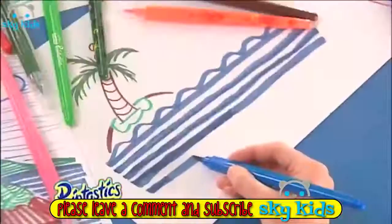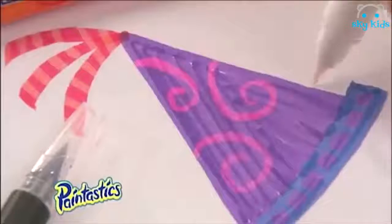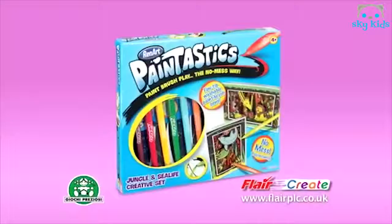Paint-tastics — looks like a pen, paints like a brush. Create amazing, fun pictures. Paint-tastics: paint, brush, play, and no mess way.